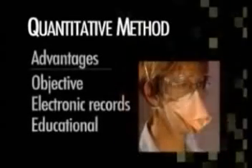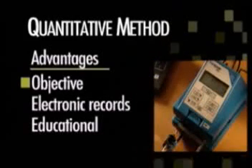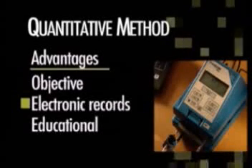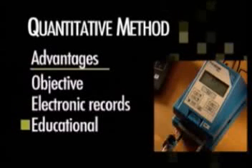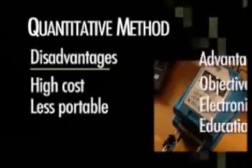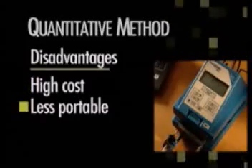The second method is quantitative, for example as used by the PortaCount Plus with N95 companion instrument. Advantages include: it is an objective test using an instrument to measure the particle count behind the mask, results do not rely on responses from the person being tested, it provides an electronic record that can be stored and printed, and it can be used as an educational tool to demonstrate the effectiveness of the mask fit. Disadvantages include: it is a relatively expensive instrument and can be cumbersome to transport.